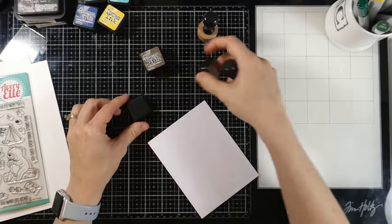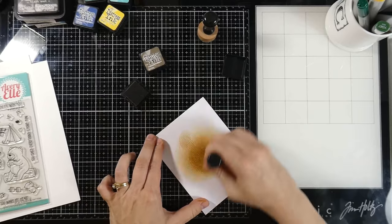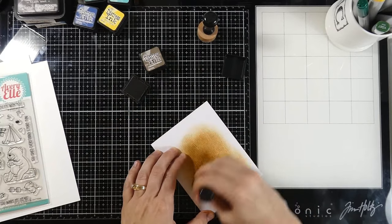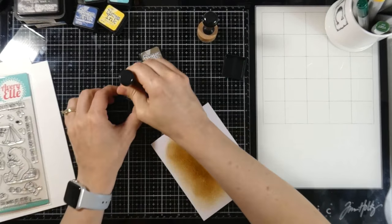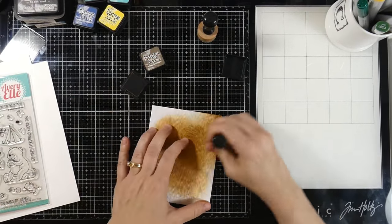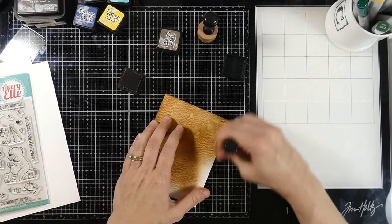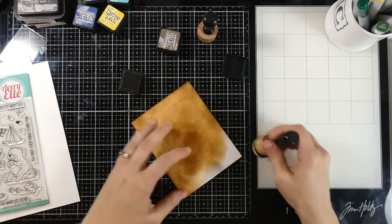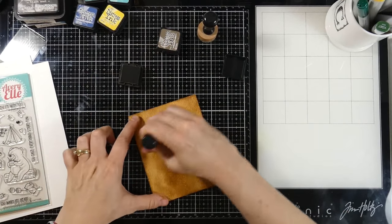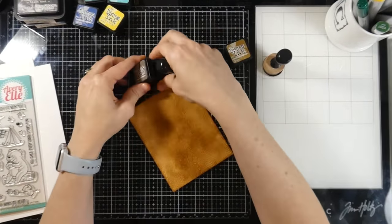Let's get started ink blending our Distress woodgrain cardstock. I have some Distress inks in the colors Brushed Corduroy and Frayed Burlap. Starting with Brushed Corduroy, I'm going to use a mini ink blending tool and blend that all over the center. It looks a little splotchy right now but it'll all even out. Distress inks, if you keep working them, typically blend themselves out, and using the right paper helps. This Tim Holtz Distress woodgrain cardstock is designed to work with Distress inks and Distress Oxide inks.